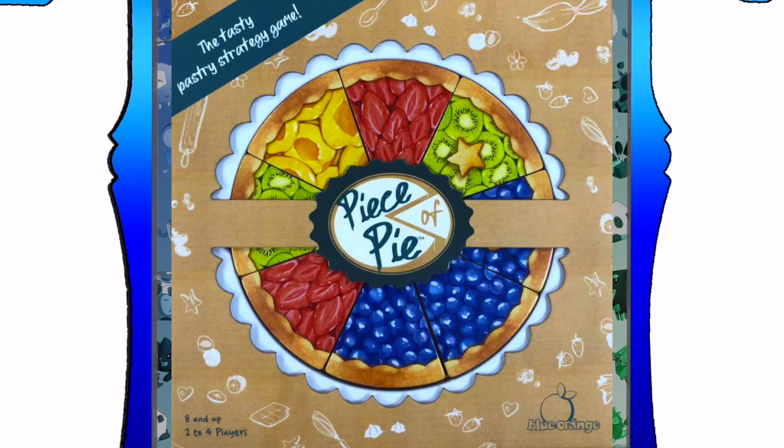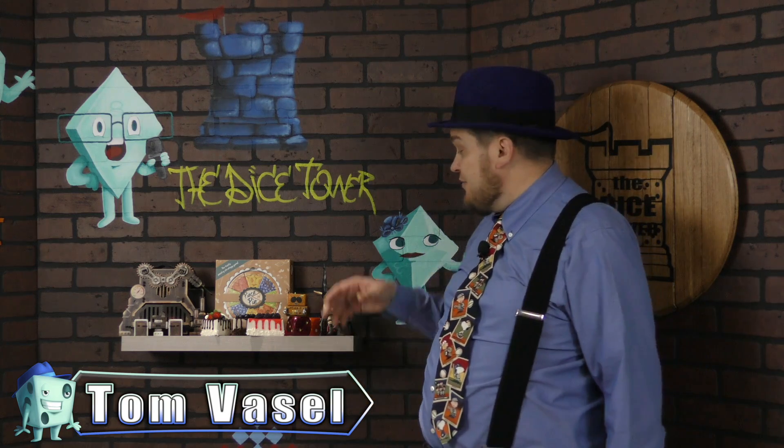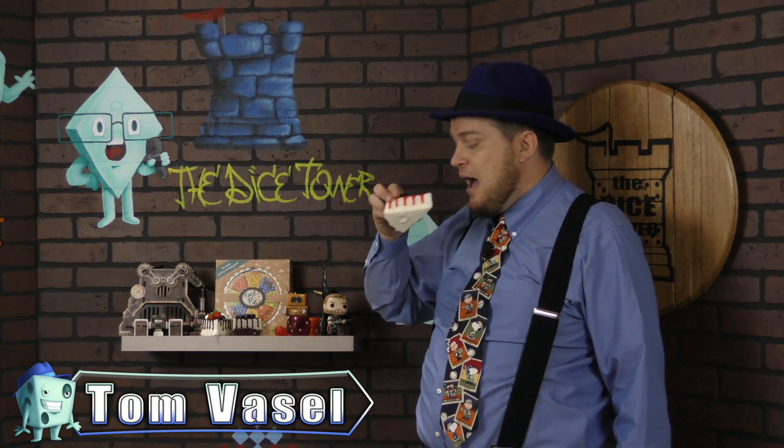And now, it's time for another Dice Tower review with Tom Vassell. Hey everybody, I'm Tom Vassell and today we're taking a look at Piece of Pie — the game.